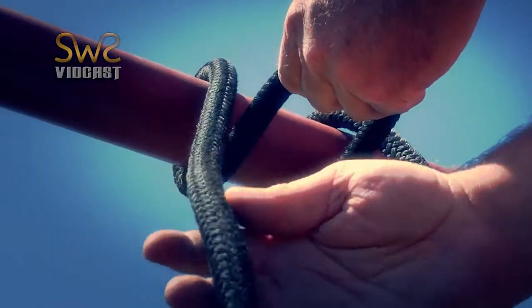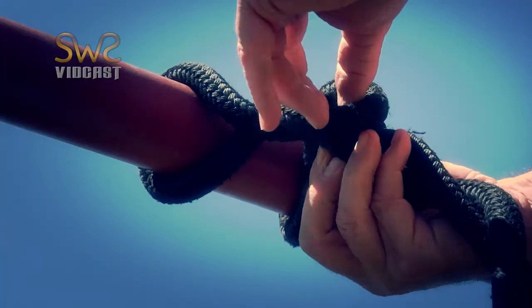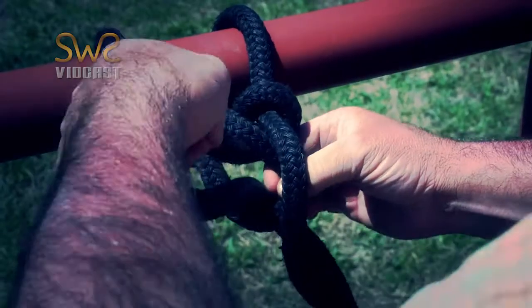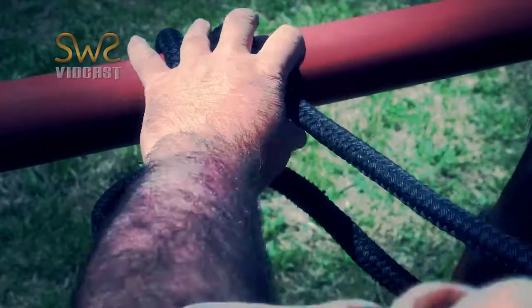Then reach behind it, grab the tail end, wrap underneath, go over the horse end of the rope and pull this loop through and tighten.